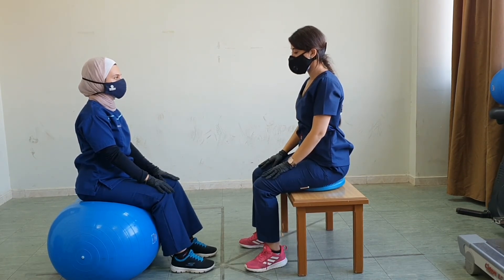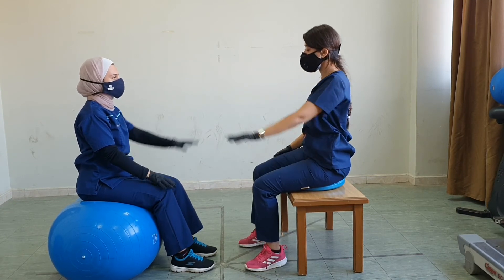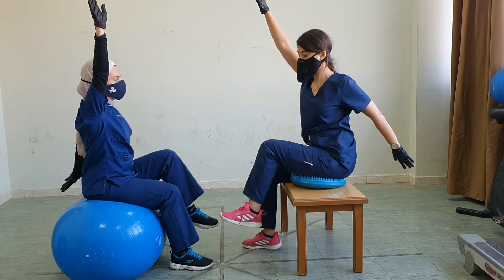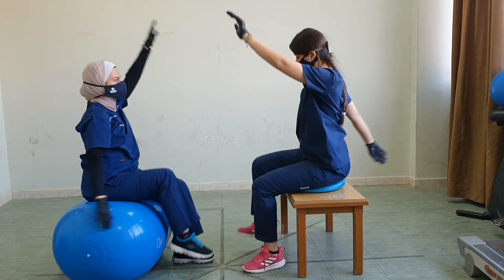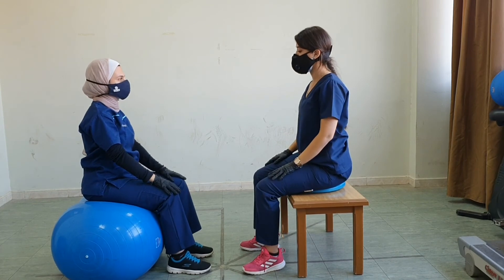Now we could do the upper and lower limb together — as if marching in place, lift the right knee and left shoulder and switch. Do it as if marching, one after the other.